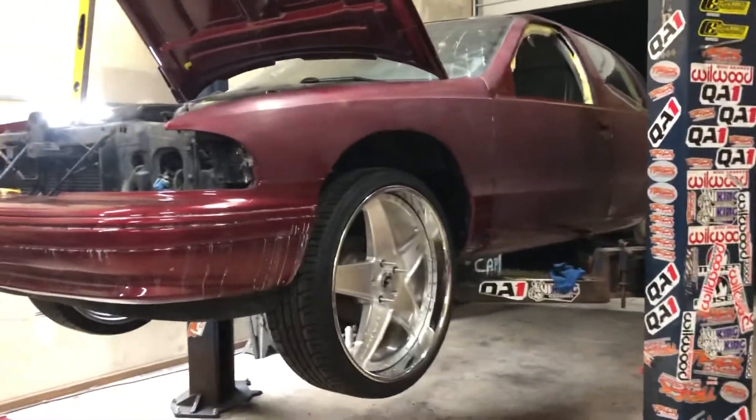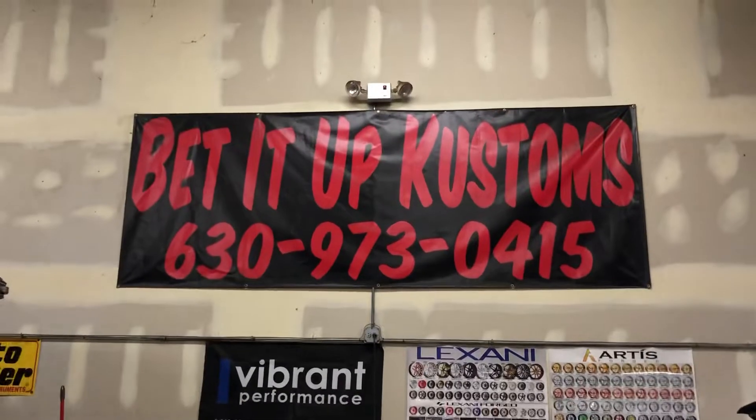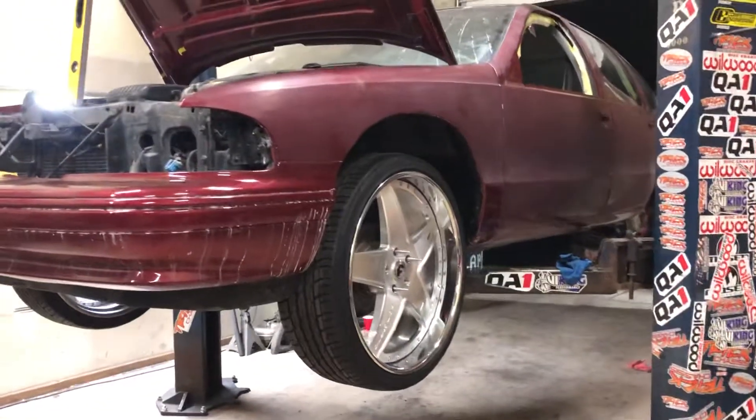What up, what up? Bankroll 10. Batted Up, Batted Up Customs.